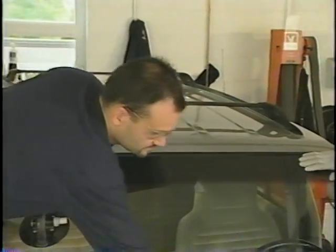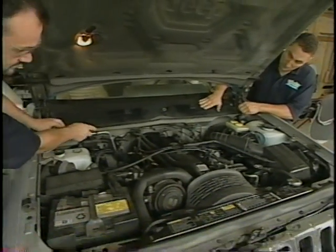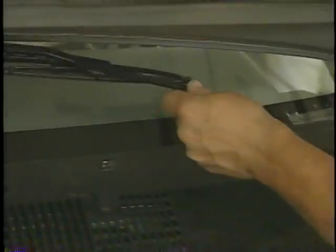Once the fit has been checked, the installer is ready to reinstall the cowl, the windshield wipers, and moldings.